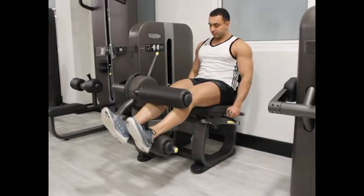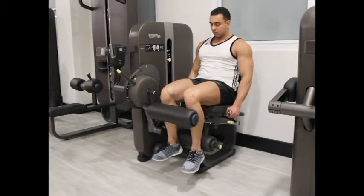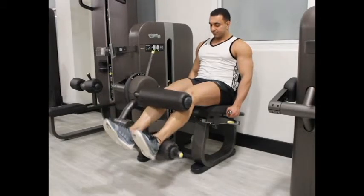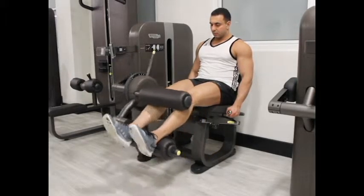Breathe out and slowly pull the machine lever as much as possible to the back of your thighs by bending your knees. Hold your upper body immobile at all times and maintain good posture. Then go back to the starting position while you breathe in.